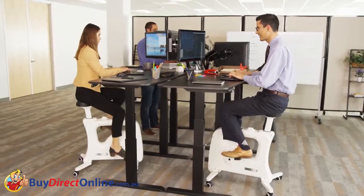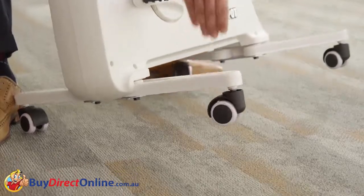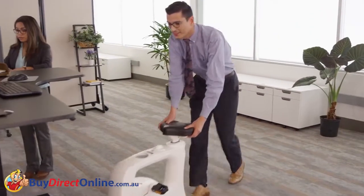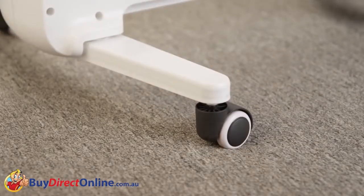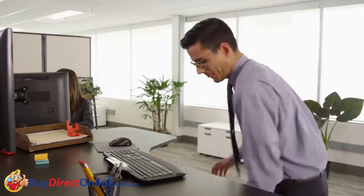The V9U offers a way to be active without leaving your desk. There's no setup required. The V9U slides in as easy as an office chair and stays in place with auto-locking casters. Once in place, the seat height adjusts with just one touch.